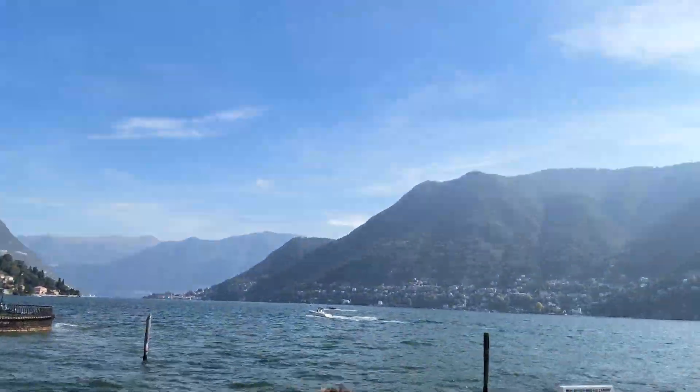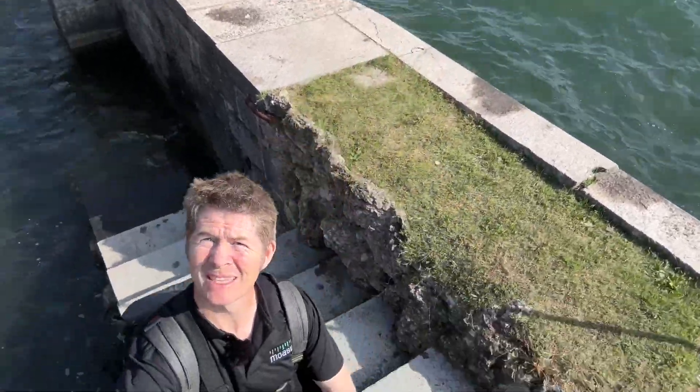Elevation is all around me, particularly with stunning rolling mountains behind me on the edge of Lake Como. They say 'rise' over here, and I thought it would be very interesting to capture elevation with these steps on the edge of this jetty.